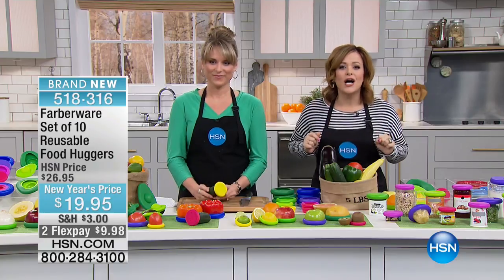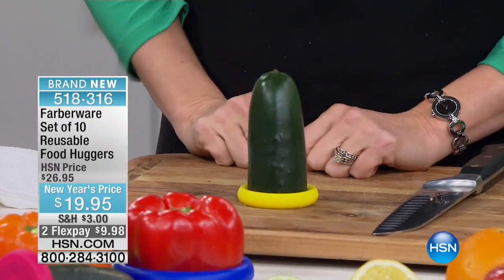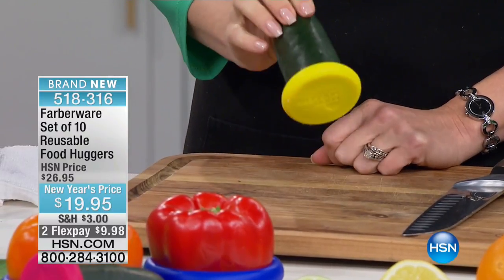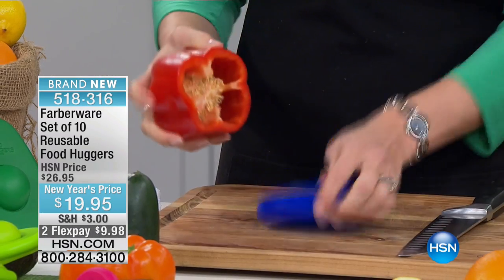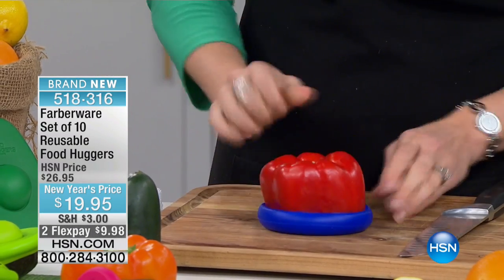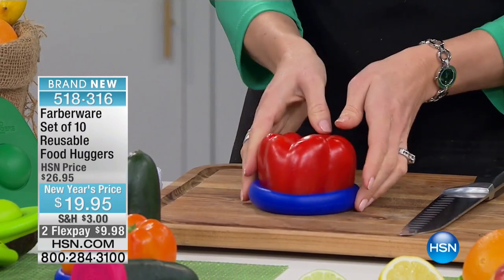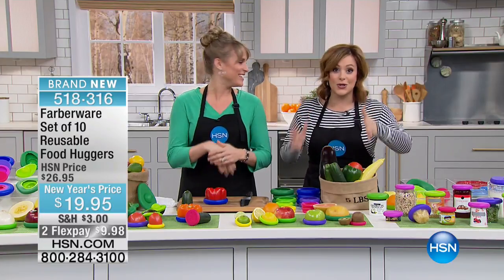These things are called huggers, and you're getting a 10-pack today. They're a reusable, dishwasher-safe, microwave, freezer-safe way to preserve your leftovers. We're putting money back in your pocketbook. Forget about the baggies, the little Tupperwares, all that stuff that we use to put on our food. It's a 10-pack today, and I am like a geek right now because I so need this.